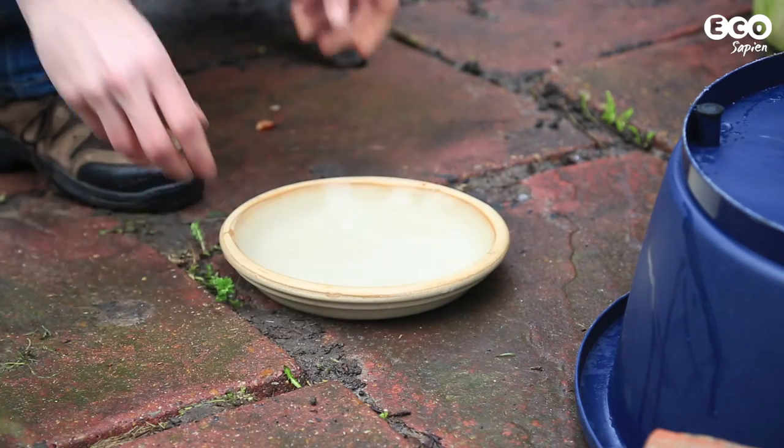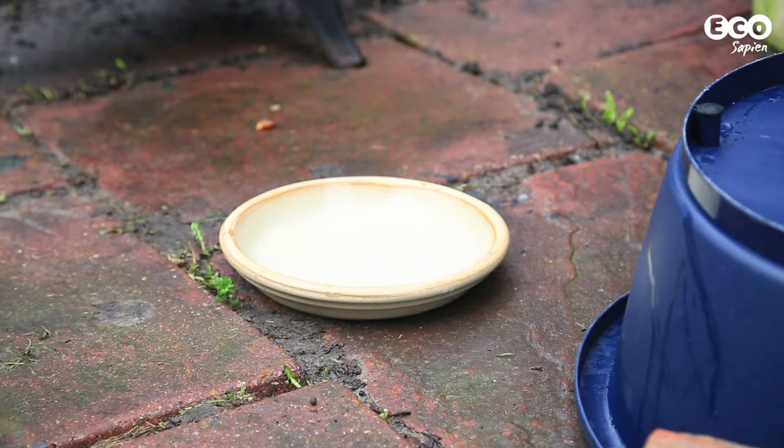Nearby you should put out the shallow heavy dish filled with water to give hedgehogs a drink.